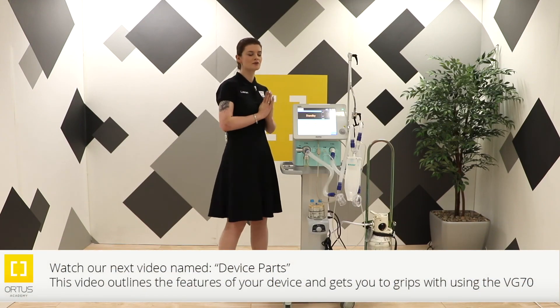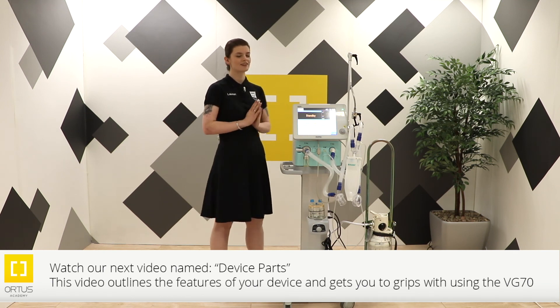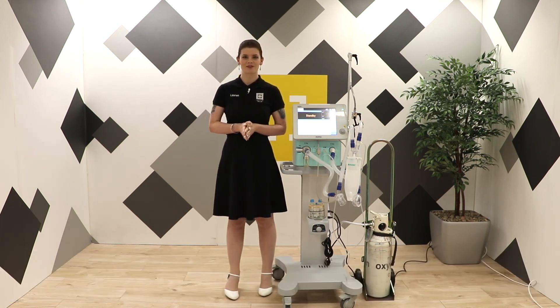Okay, we're now ready to go through the device parts and get you to grips with using your device.